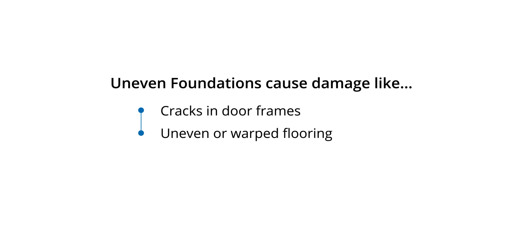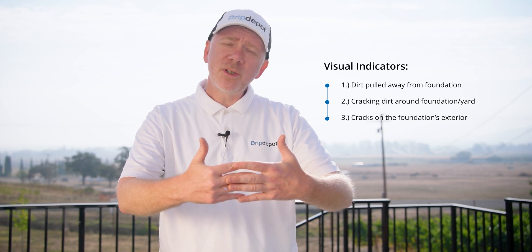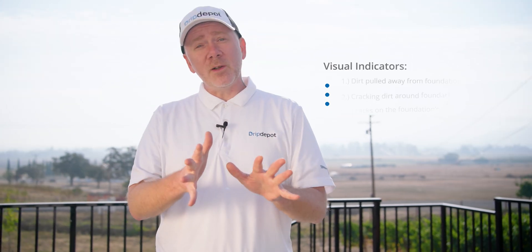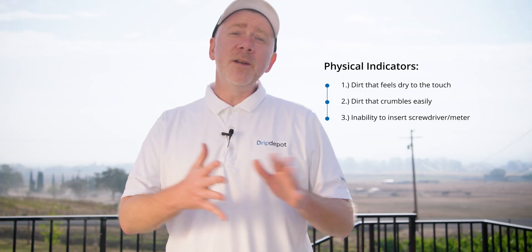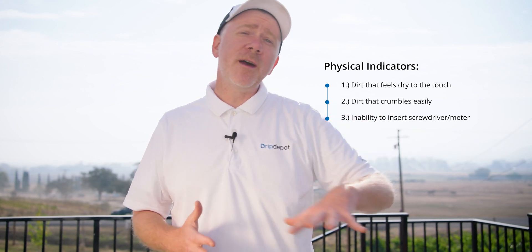The shifting soil can cause damage — things like cracks in your doorframe, uneven or warped flooring. Some visual indicators you can use to determine if you need to water your foundation are: dirt has pulled away from the foundation, cracks in the dirt around your foundation and surrounding yard, or cracks on the foundation's exterior. Some physical indicators are dirt that feels dry to the touch, dirt that crumbles easily between your fingers, or the inability to stick a screwdriver or soil moisture meter into the soil surrounding the foundation.